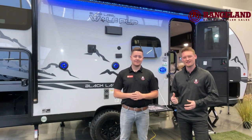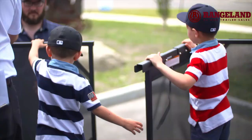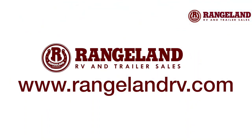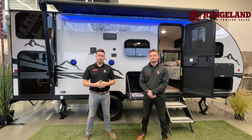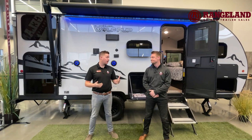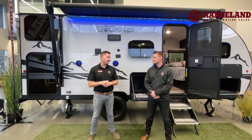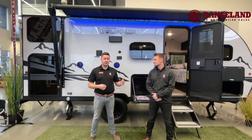Hey everyone, Ty the RV Guy here and today I'm with Mark. We're going to be taking you guys through the all new 2022 17J GBL Wolf Pup. This floor plan is one of our hottest sellers — it features double bunks, a front east-west bed, and a large U-shaped dinette. It's a 23-foot travel trailer, and Tyler is going to start us off with some construction.